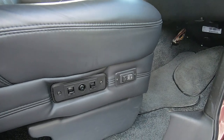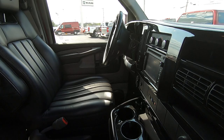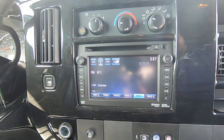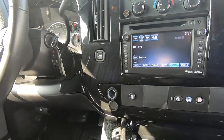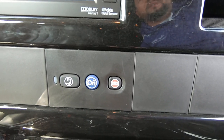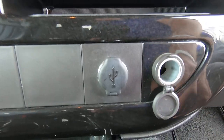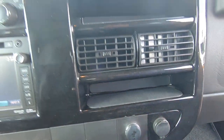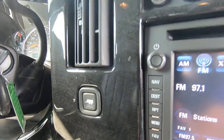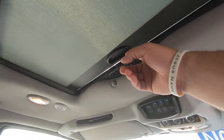Up front you have 8-way power heated seats on the driver and passenger. Power mirrors, power windows, power locks. Touch screen radio with navigation, XM radio, a power source, traction control button, and the van is equipped with OnStar. There's a USB port and a 110-volt outlet. It does have the trailer tow button, though there does not appear to be a hitch on it. And there is a power sunroof.